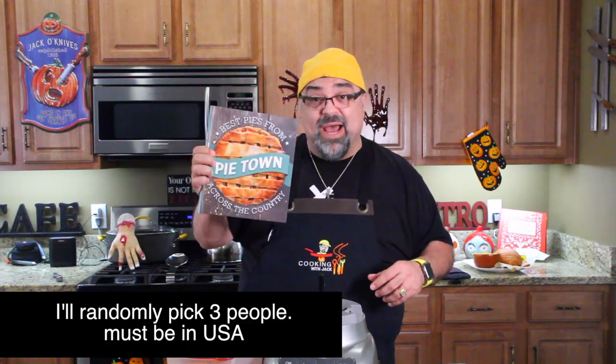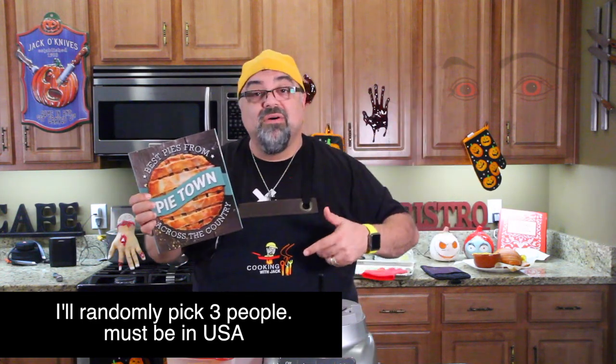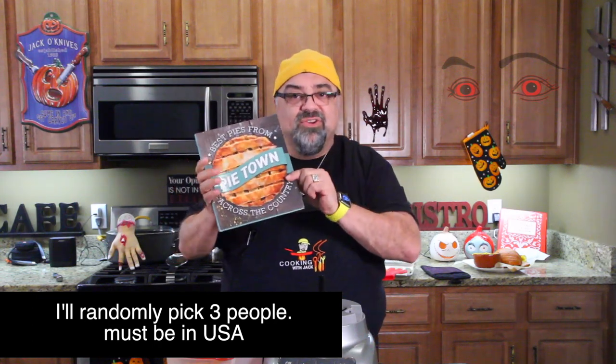While I'm cleaning up, I want you guys to go down to the comment section below because I'm giving away three copies of the best pies from across the country — Pie Town. If you live in the USA, I have three copies up for grabs. Put it down below that you want a copy of Pie Town. You've got to say, 'Jack, I want a copy of Pie Town,' and I'll mail these to you. You've got to be in the U.S. — I apologize to everybody else, but I've got three copies to give away.